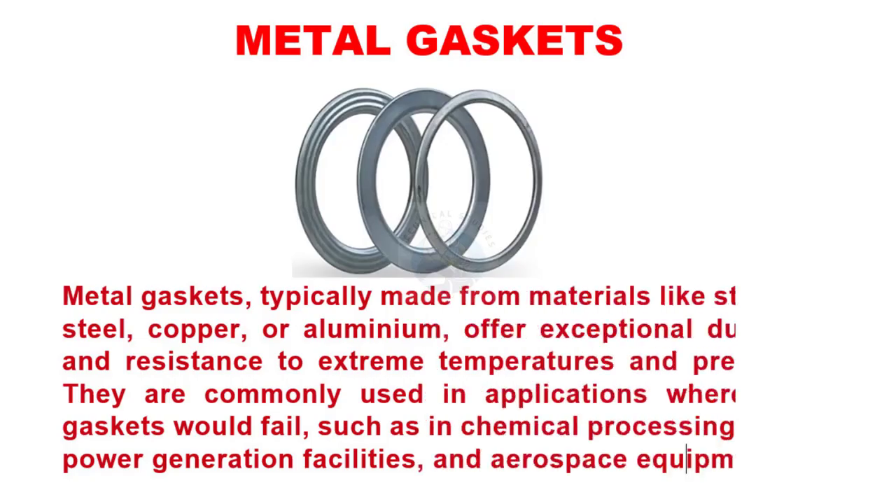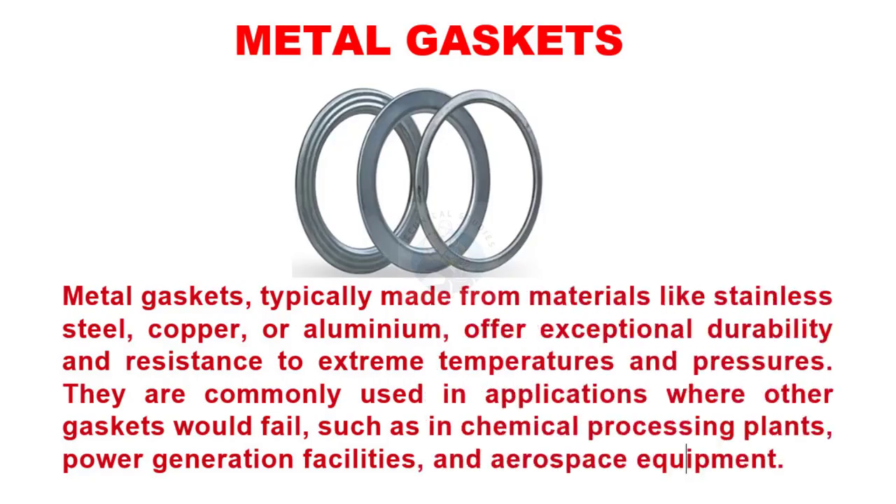Metal gaskets, typically made from materials like stainless steel, copper, or aluminium, offer exceptional durability and resistance to extreme temperatures and pressures. They are commonly used in applications where other gaskets would fail, such as in chemical processing plants, power generation facilities, and aerospace equipment.